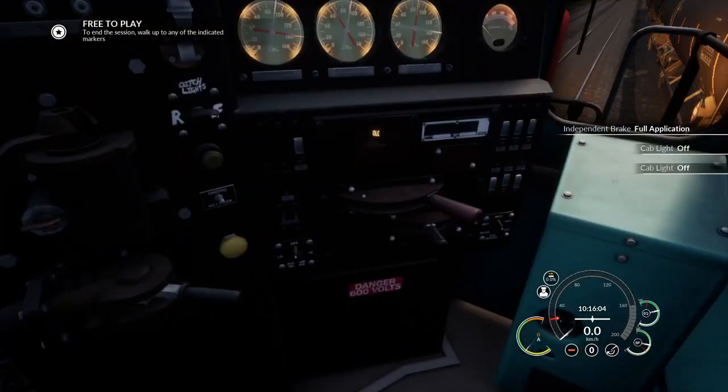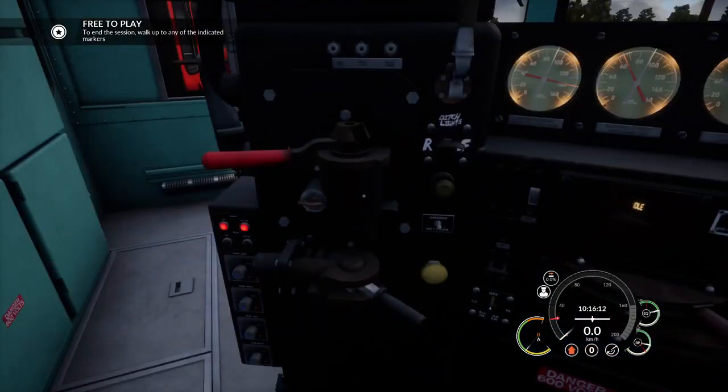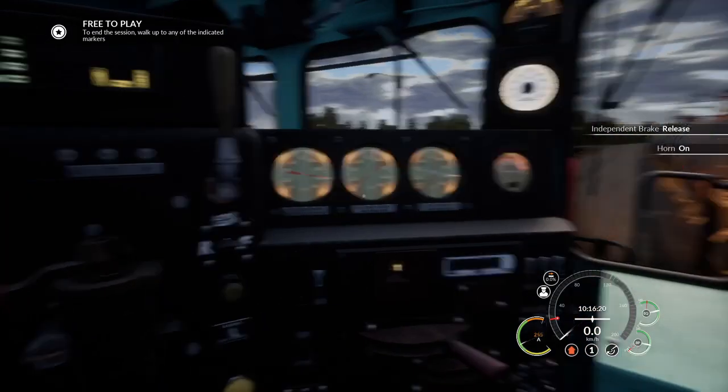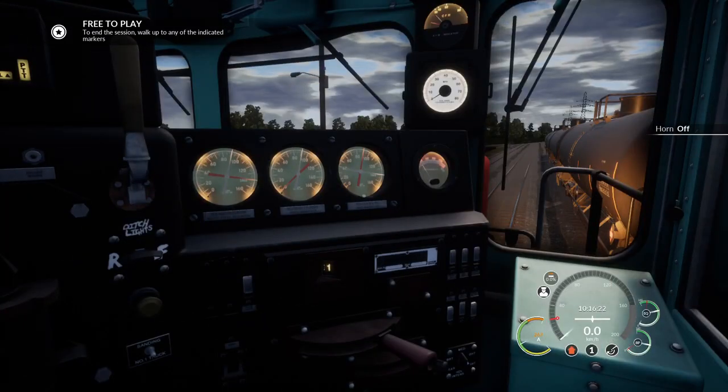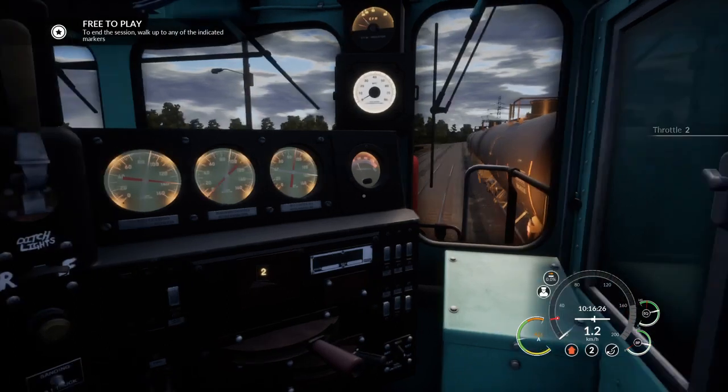So we're going to be using our independent brake. Turn off the cat light, put the reverser into forwards. The engine is going to rev up into a state called high idle. You can hear it rev a bit. Now we're going to give it a notch of power, release the independent, and give a blast of the horn. Notch two.